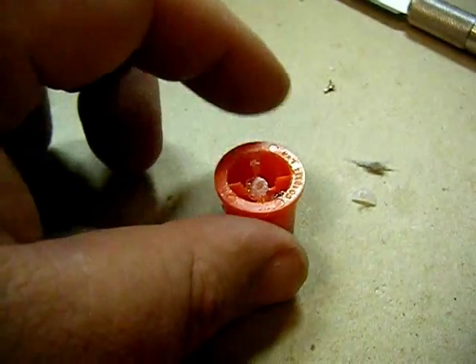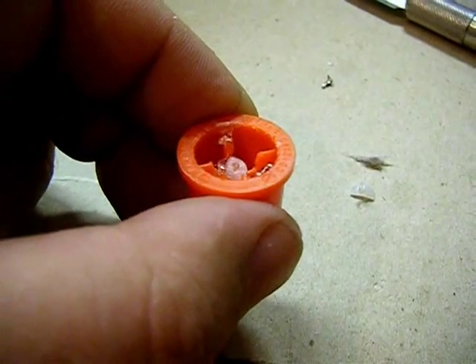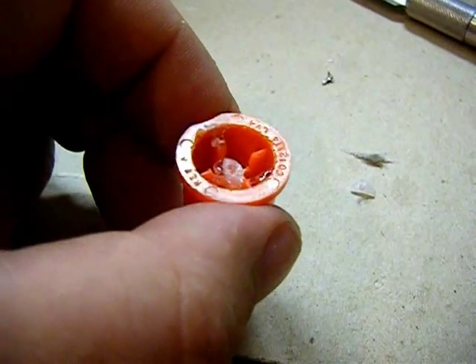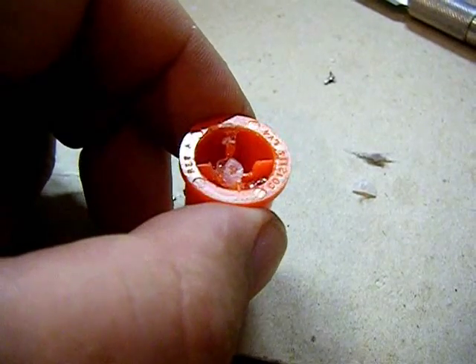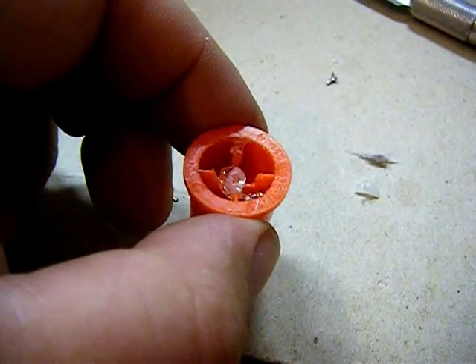Next, I modified the fire button. I took a little bit too much off, so I had to use a little piece of plastic and glue it in place as a spacer. You got to be careful how much you take off of that central shaft, otherwise it won't work on the switch. You can't reuse the spring.